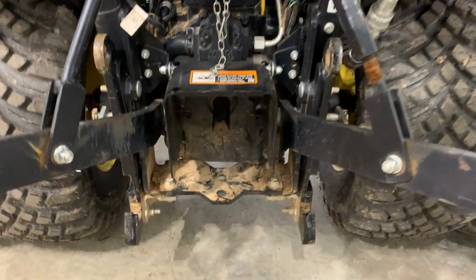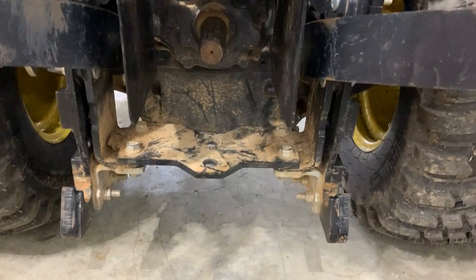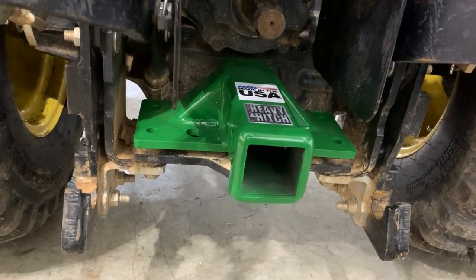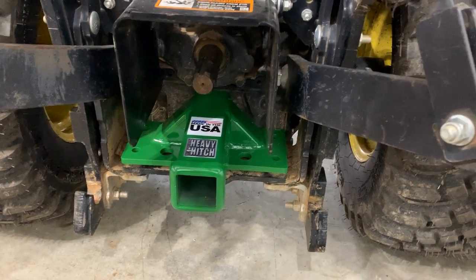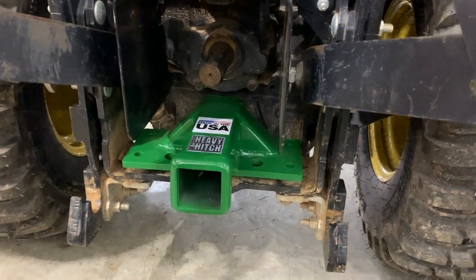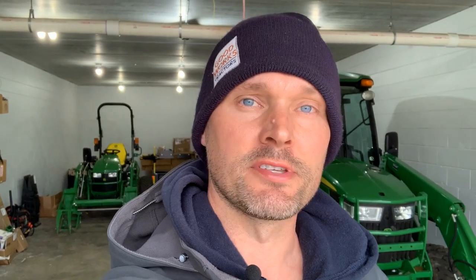One other gripe I have about smaller tractors like the 1025R is the fact that there's no drawbar — just a little hitch plate. I'm going to put one of these heavy hitch receivers on the back of my 1025R, replacing that center flat black plate with a green receiver hitch. It's a gripe on smaller tractors especially, though it is an option on some bigger ones. Also, up until 2018, the old-style 3E — the 3032E, 3038E, and 3025E — were not designed to be backhoe compatible. When John Deere redesigned and updated the 3E series in 2018, they added backhoe compatibility. Good job, John Deere — that was a big miss originally on that tractor design.